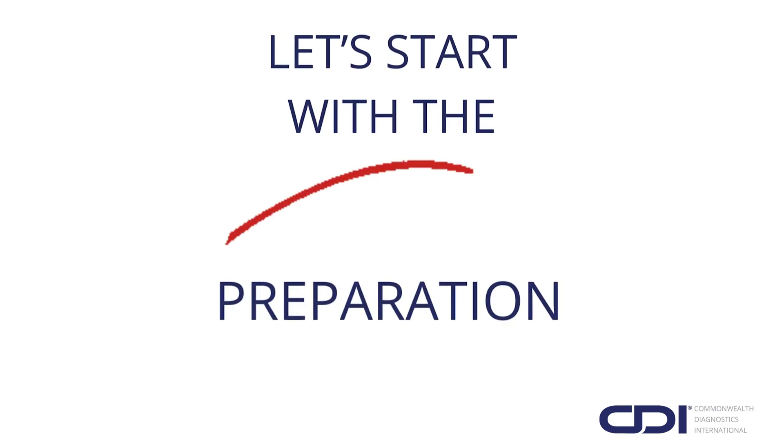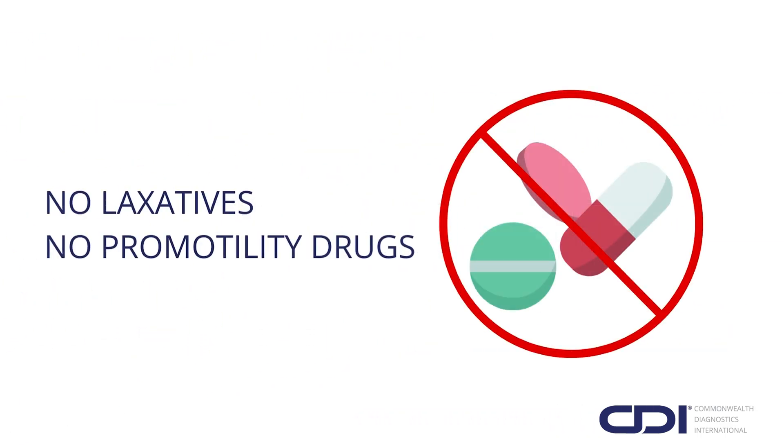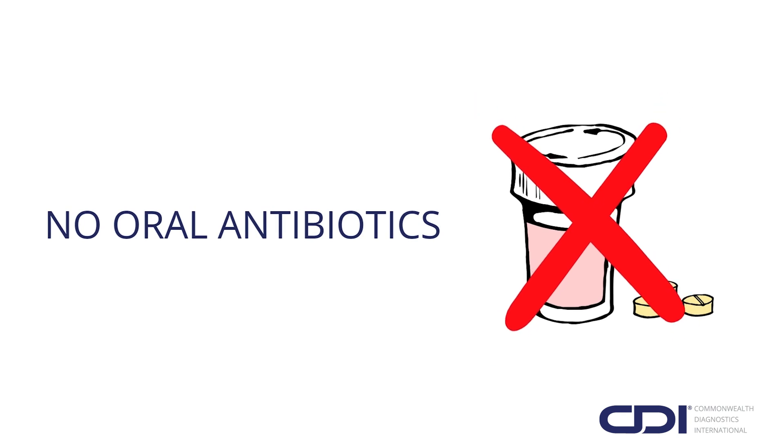Let's start with the preparation. One week before the test, stop using laxatives or pro-motility drugs and any medication or supplement that aids in producing bowel movements. Four weeks prior, stop any oral antibiotics.